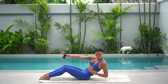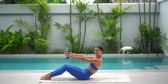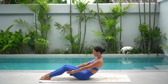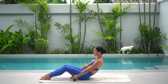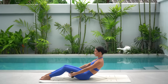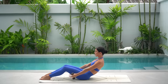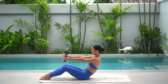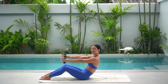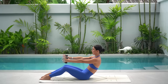Two more to go, and on this last one, hold in your C curve and reach both arms forward with your chest facing forward. Inhale, lower both arms — tap the mat — exhale, lift. Just eight more. Roll your shoulders down and back, keep focusing on that rib to hip connection. Just four more, and three, two more, and last one. Let's hold our arms lifted and take little pulses back and back. Six more, and five — keep reaching those arms forward — three, two and one.